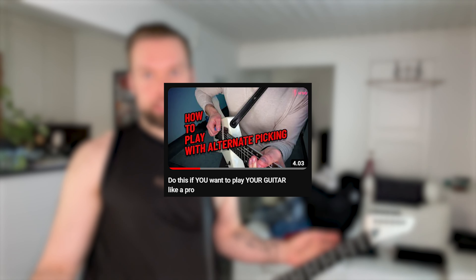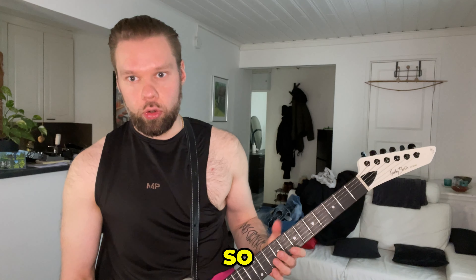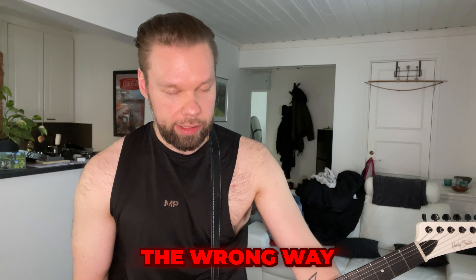Okay guys, I recently made a video about alternate picking, but I got a little bit of feedback about how I taught you. It's not the wrong way what I showed you, but there are certain tips I want to share so you would be practicing it the right way, not the wrong way. So I will be demonstrating alternate picking again — just a little tips and tricks from the feedback, and from things I noticed when I kept playing today myself.